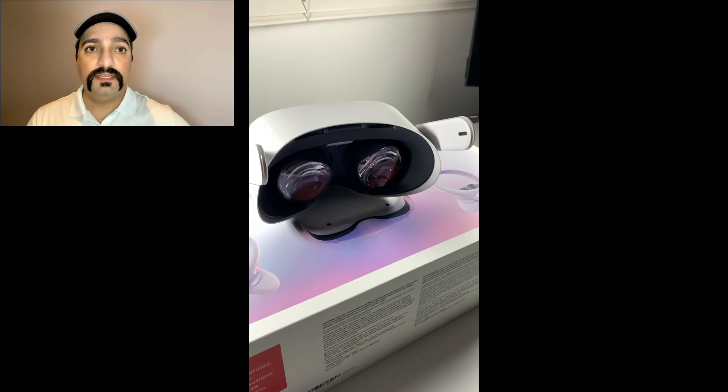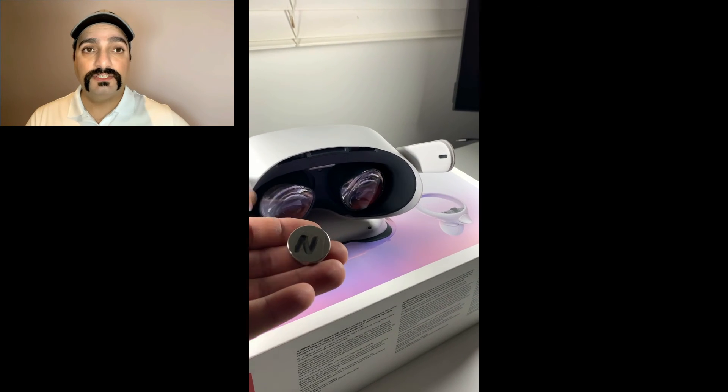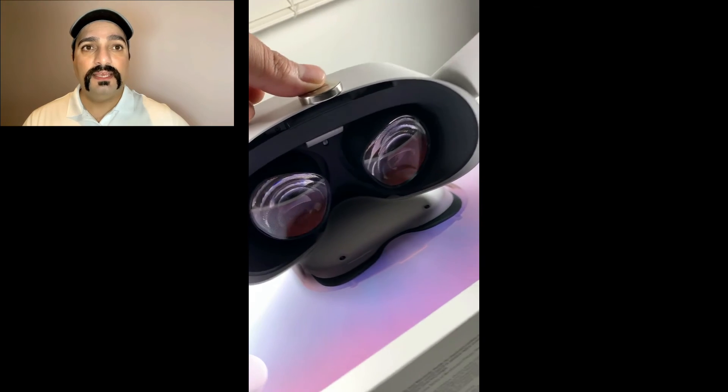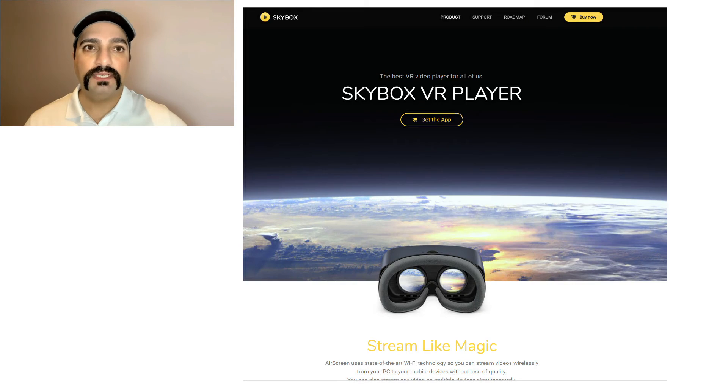I found that if I use the magnet, I can easily change the IPD. So I shift the lenses and put them on the third option, then I use the magnet to set the IPD to 63. I was surprised because I got a better picture. I got this idea from one application I'm using — Skybox — which is a really good application for watching videos.